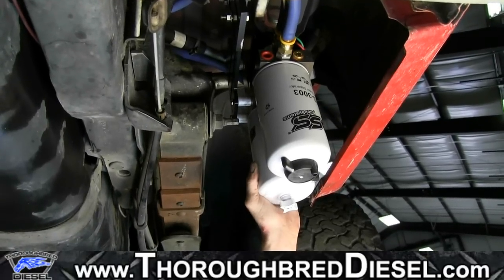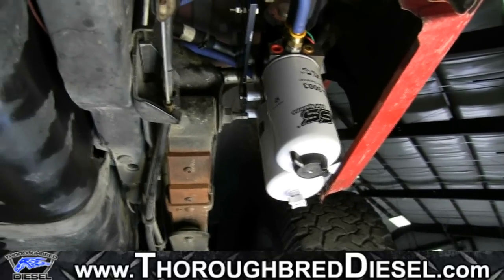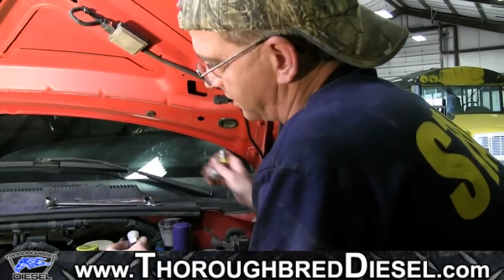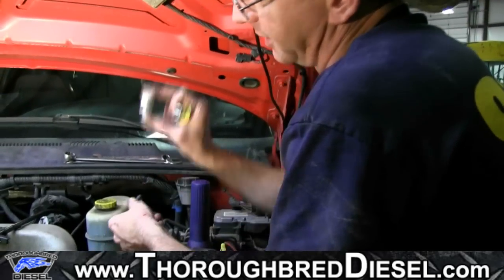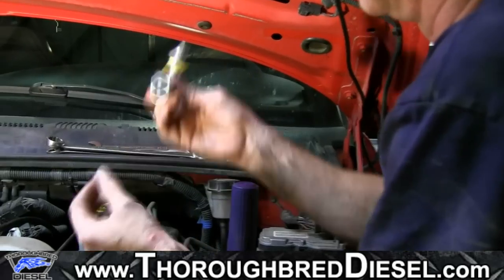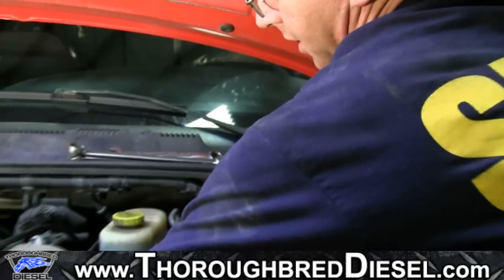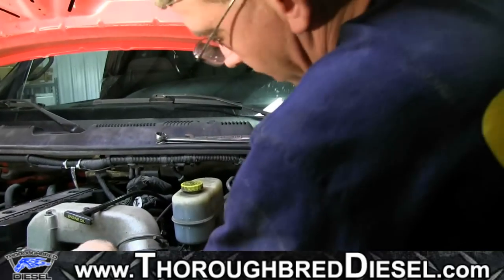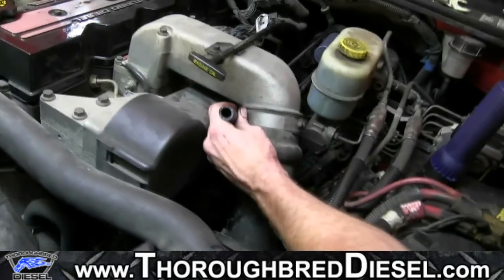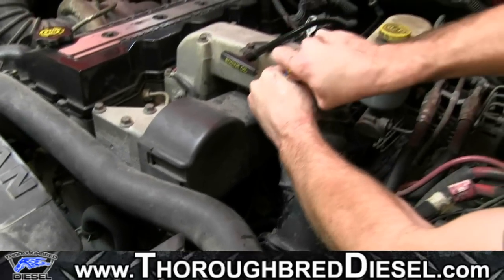We're going to put our drive shaft back in, get the truck on the ground, clean up our tools a little bit, and go ahead and finish our install. We've got two pieces left in our hardware package — the fitting that goes into our injection pump, and a 90-degree angle fitting that our air dog line is going to hook into. After we've run and zip-tied everything, we've got just enough line to get right to the injection pump. Going to go ahead and put my fitting in.